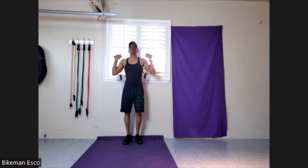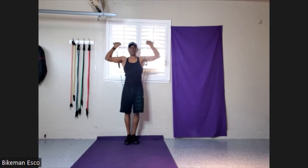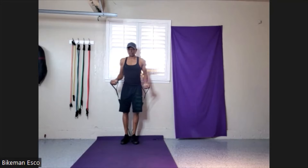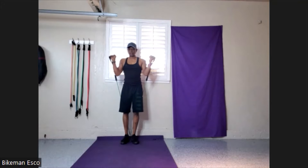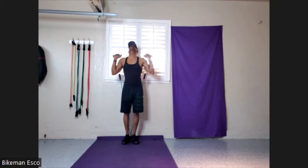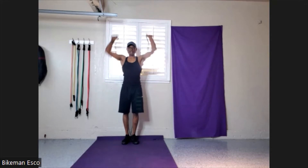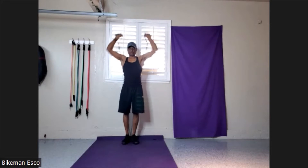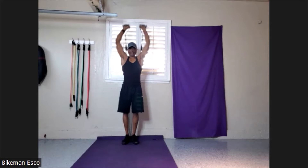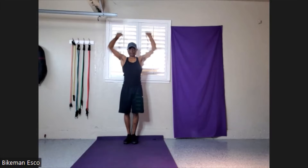Up, 20 on the books. 20, 19, 18, 17, 16, 15 — I need a little bit of slack on that one. I'll start again. 20, 19, 18, 17, 16, 15, 14, 13, 12, 11, 10, 9, 8, 7, 6, 5, 4, 3, 2, 1.